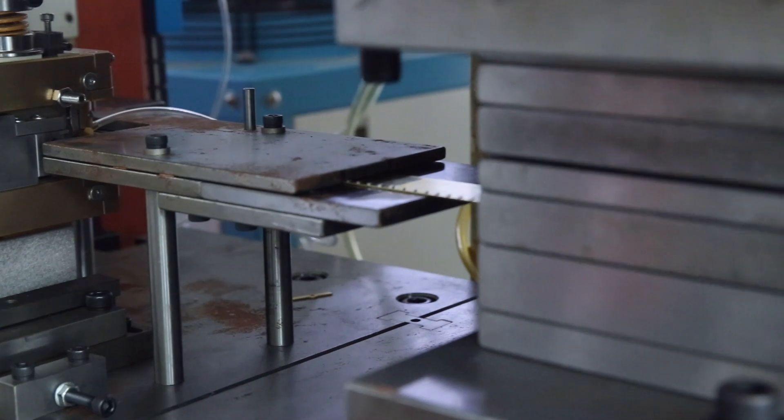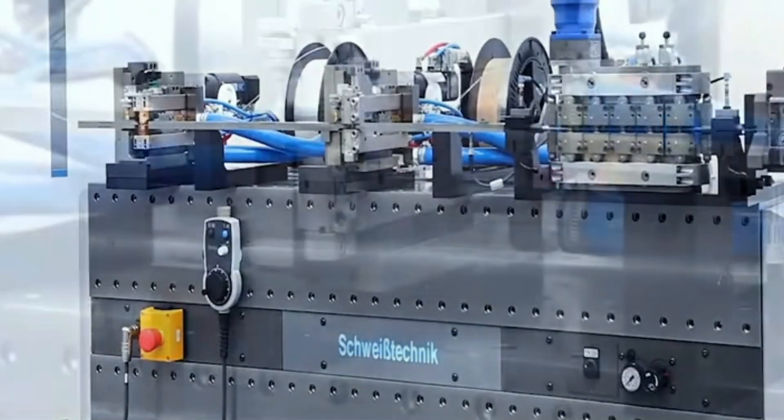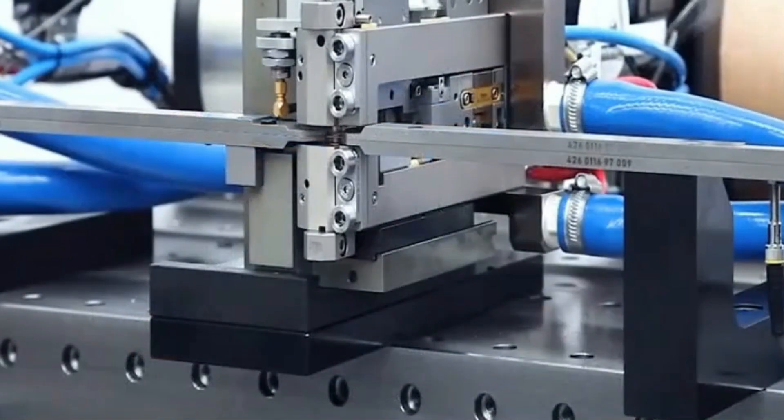Advantages of in-mold welding. Due to the implementation of automation, it can effectively improve work efficiency and save labor.